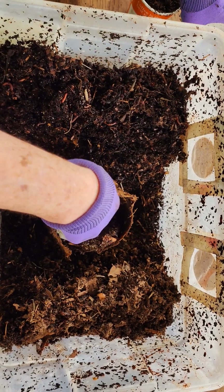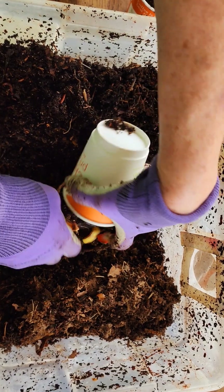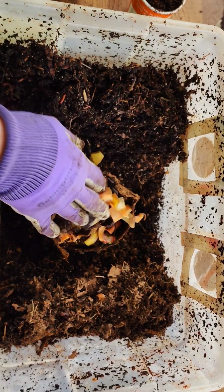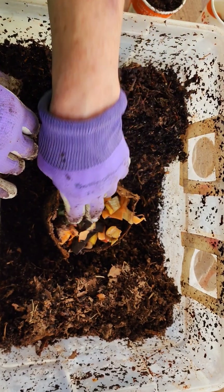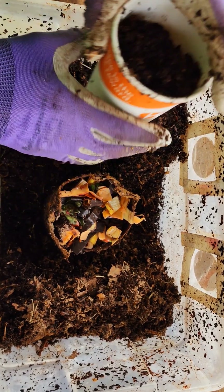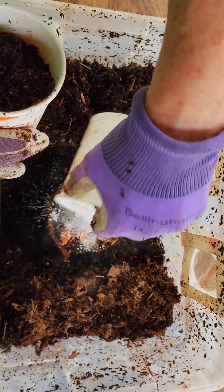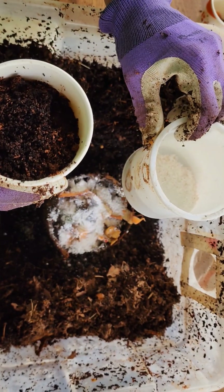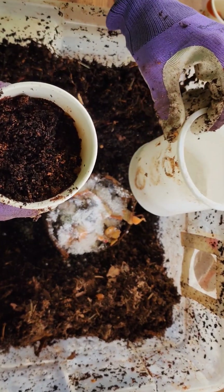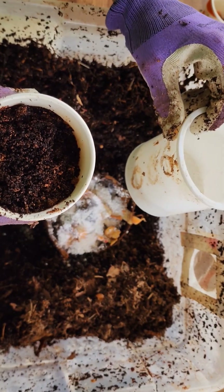I wanted to give them fast food to keep them going. So what I'm going to do here is just add all of this banana and goodies in there, and add a little bit of ground eggshell. It's a grit for their gizzard — their gizzard sits on top of their stomach as you're going down the intestinal tube.